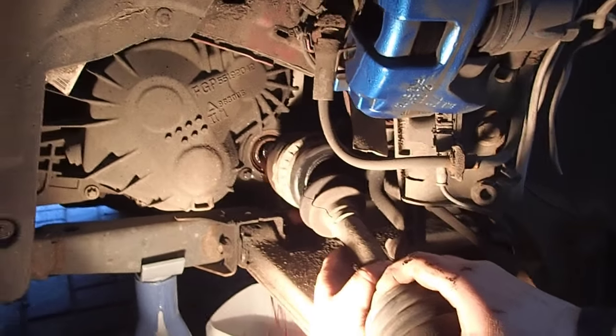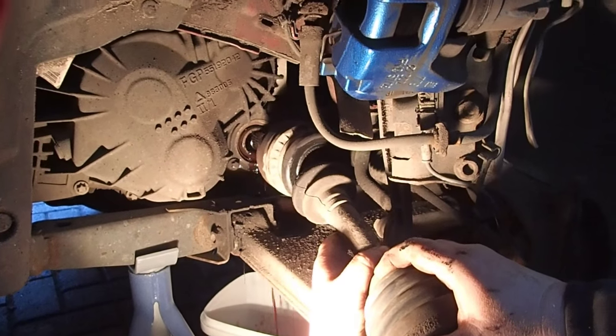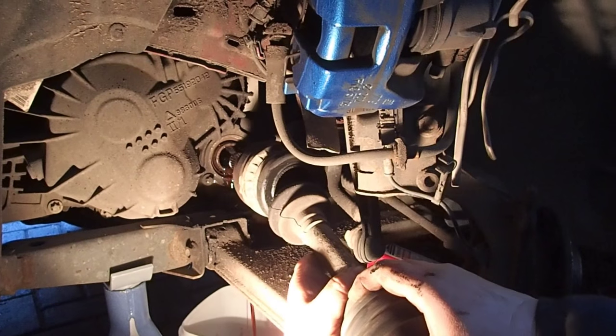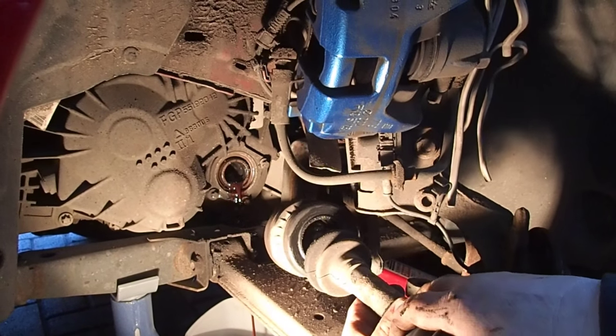There's quite a bit of oil coming out of there — more than I expected. The engine was tipped up as well. Make sure you put a container down, people.